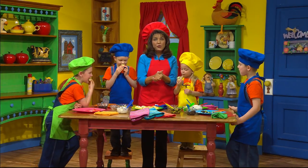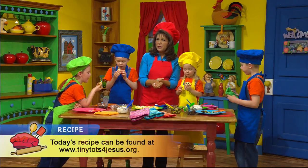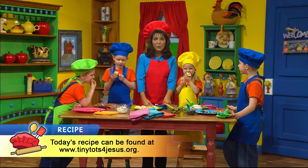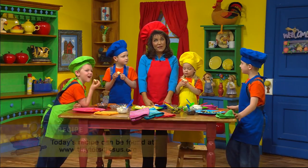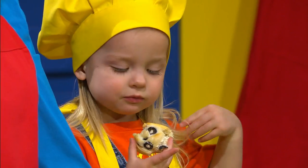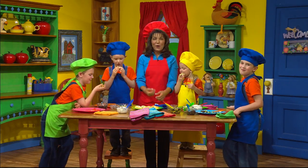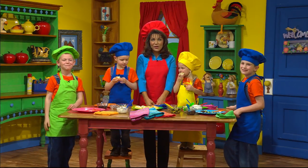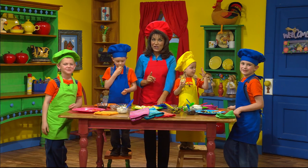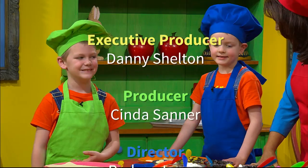And boys and girls, if you want to make these at home and you really wonder what the recipe is and how to make it, don't worry. You can just go to our Tiny Tot website and we'll have the recipe on the Tiny Tot website, and then you can get an adult to help you make it at home. That's our kitchen timer — that's all the time we have for now, boys and girls. But I want you to remember, anytime you can be in the kitchen, it's fun. Thank you, everybody.